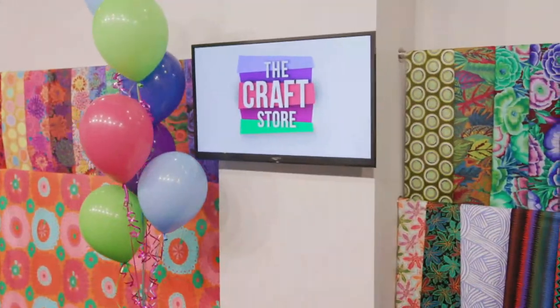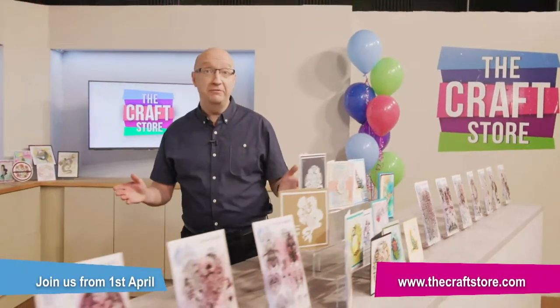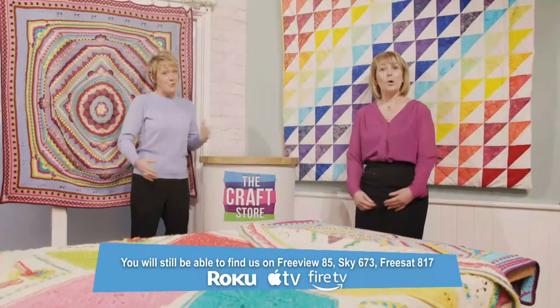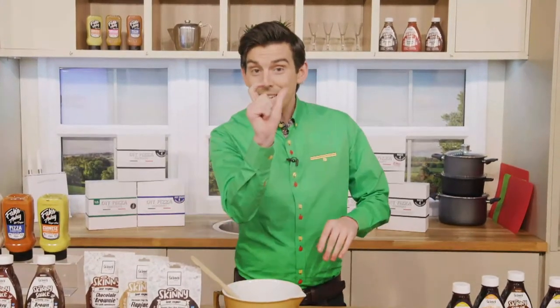For the past six years, Hochanda's been your home of crafts, hobbies, and arts. We've got some exciting news — we've got a brand new name. From April the 1st, we'll be changing our name to The Craft Store. This will make it easier for you to find us when scrolling through your TV channel guides and searching online. Nothing else is changing — we'll be the same Hochanda we've always been, just getting a brand new name. Demonstration-led, full of inspiration and variety, with our own dash of personality. Welcome to The Craft Store — your home of everything crafts.